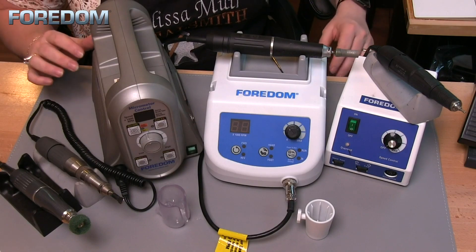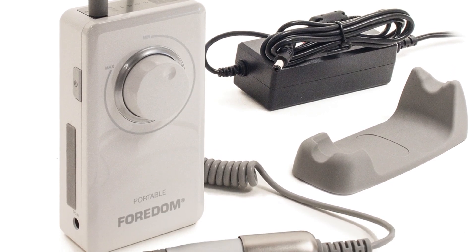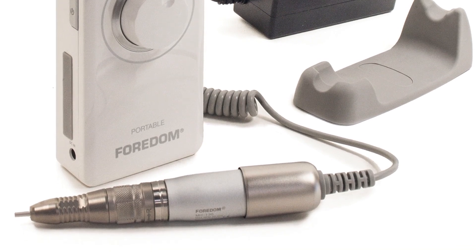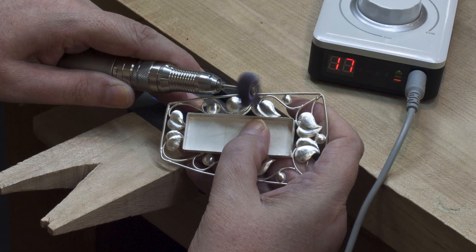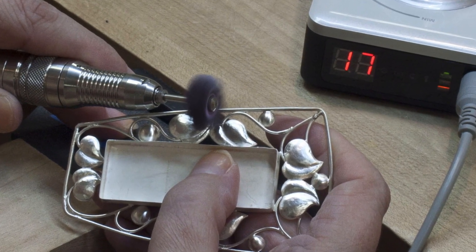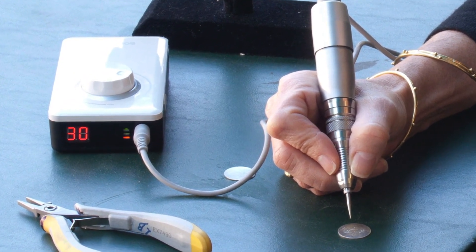There's one more micromotor I haven't featured here: the 1030, a portable rotary micromotor. The nice thing about this unit is that it's pocket-sized and has a lithium-ion rechargeable battery. It's variable speed up to 30,000 RPM, and its small size makes it really easy to take to shows if you need to touch up polishing on jewelry pieces. It has a digital RPM display at the top, which makes it easy to monitor your speed as you work.